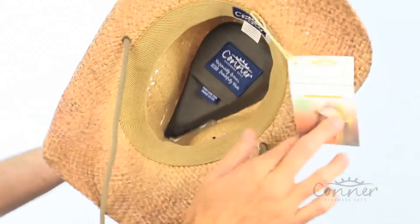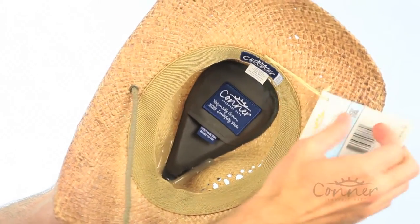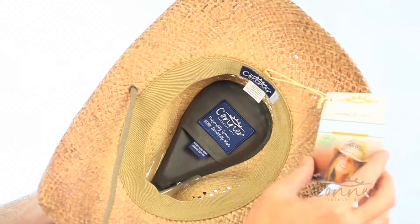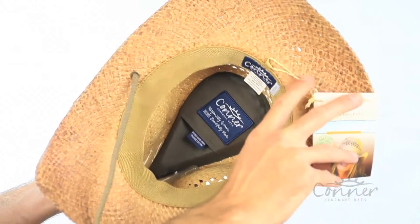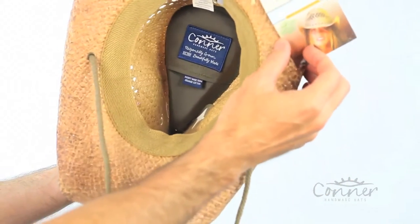On the inside of the hat you'll find a nice soft terry stretch band, so it's super comfortable. All of our hang tags are made from recycled FSC paper and tied on with biodegradable string instead of plastic — we don't want any single-use plastics in our products.